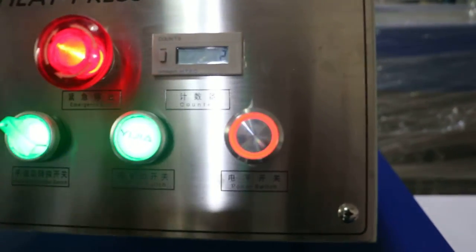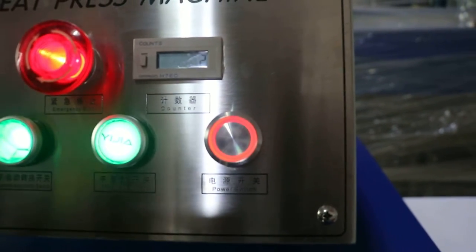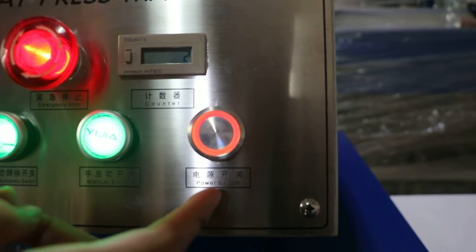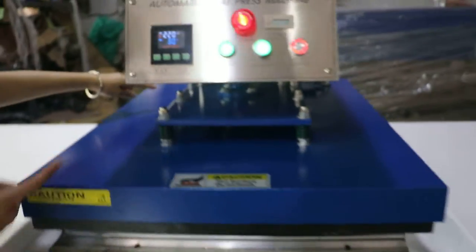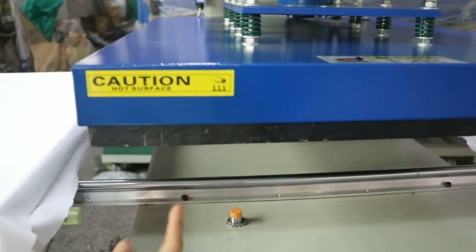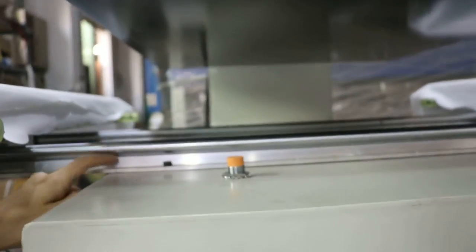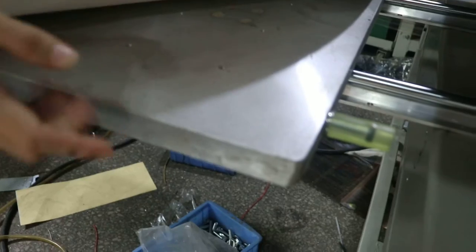This is the counter as well — once the machine presses one time, the counter increments by one. It is a double counter machine. This is the manual power switch, and this is the heating switch. You can see there is a screen to adjust the pressure of the machine, and you have to press on the surface of the heating plate. This is the solid orbit slide, which is very strong and beautiful.